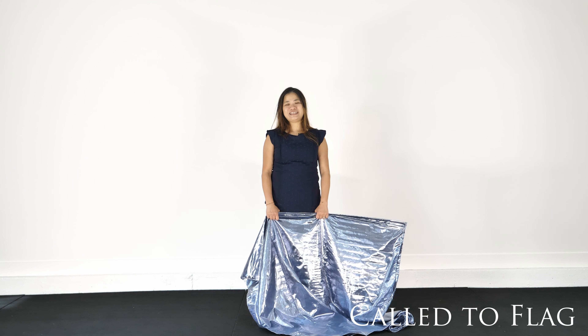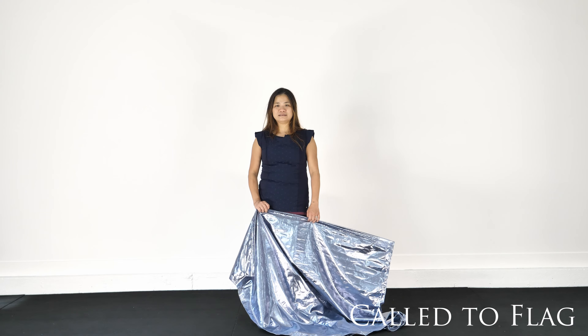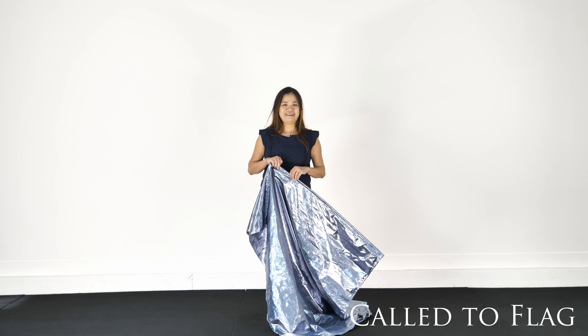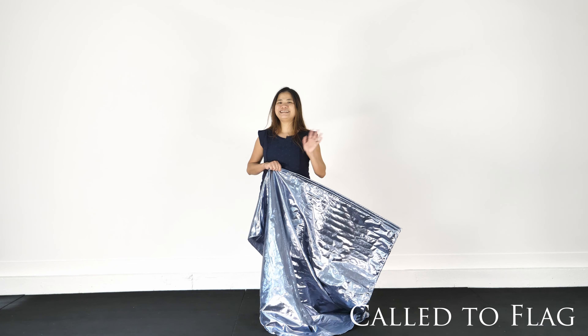Thank you for watching this video series of Figure 8 Criss Cross. This is the third variation of Figure 8 Criss Cross. Be sure to work on those basic movements, because in the next video I'm going to show you more that you can do with your Figure 8 Criss Cross. If you found my video helpful, please remember to like and subscribe to my channel. I'll see you next time. Bye!